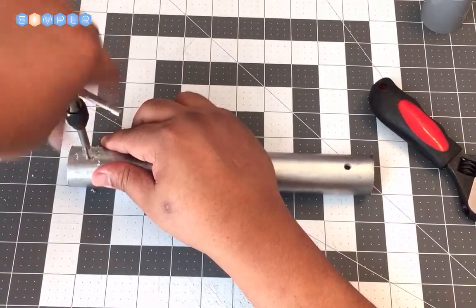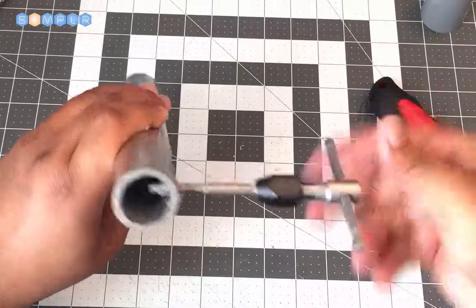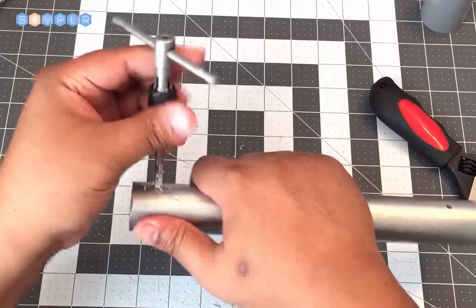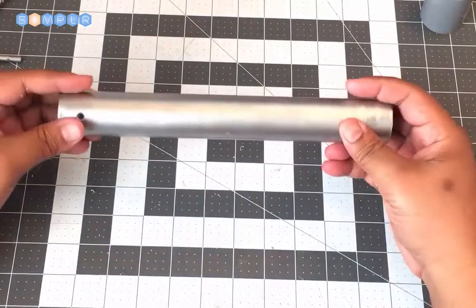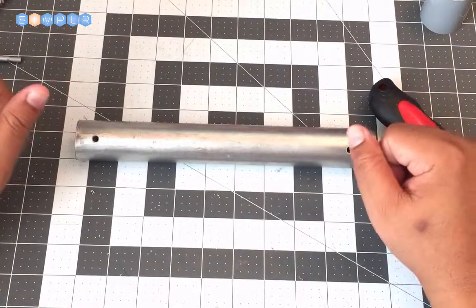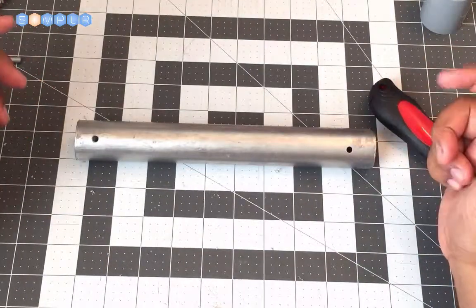PVC is good for this — it's not too hard to work with. Now you're ready to tap the holes for your PVC hilt and begin your build. That was actually the piece that required the most machining. Now it's complete and we can go on to building.